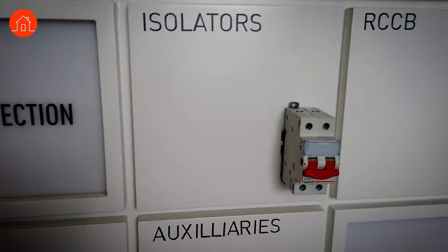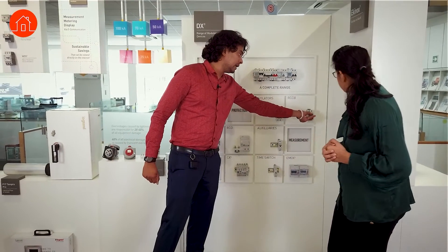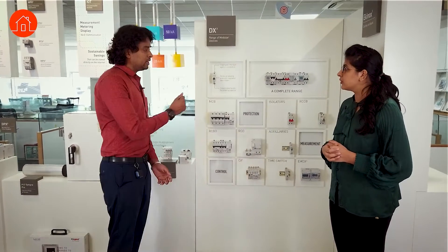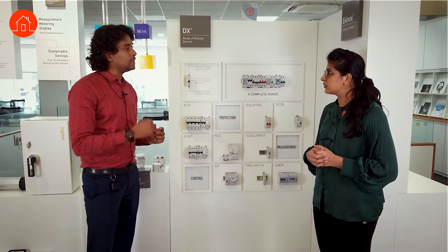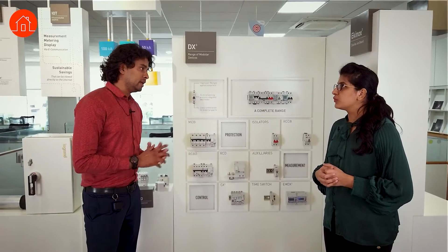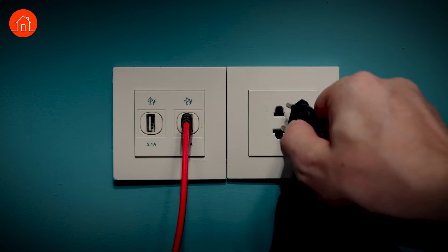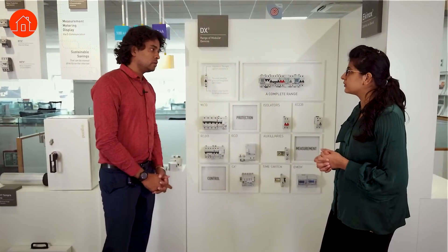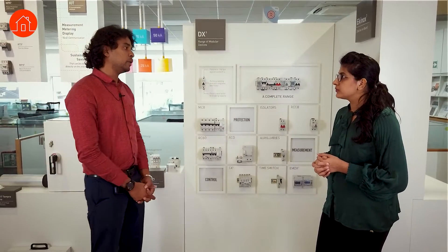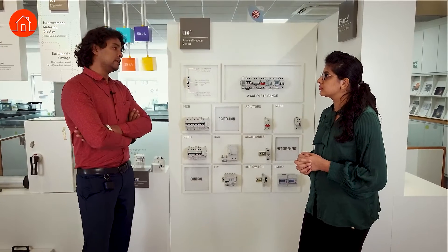The RCCB is basically an Earth Leakage Circuit Breaker — also called ELCB. It trips when there is earth leakage in any of your loads. For human safety, if earth leakage exceeds 30 milliamperes it will trip. For example, in a household if you have a laptop plugged into a 6-ampere socket and there is a leakage in the load, it'll trip — protecting both the person and the gadget. We also have 100mA versions for equipment safety and 300mA for data center projects protecting server racks.